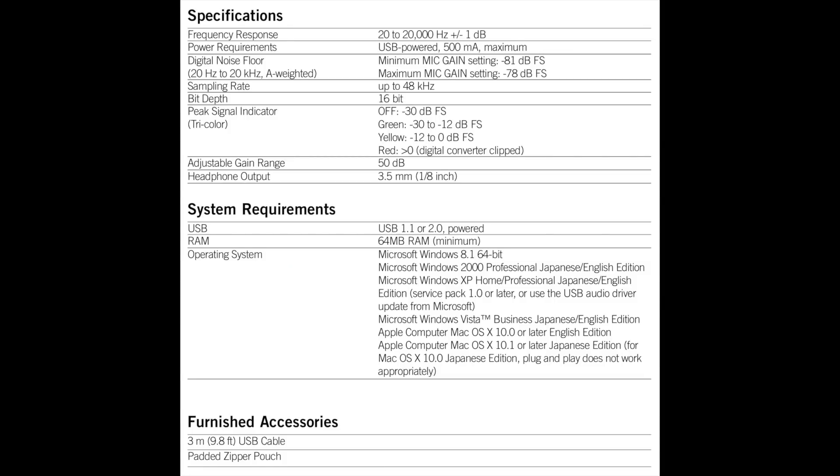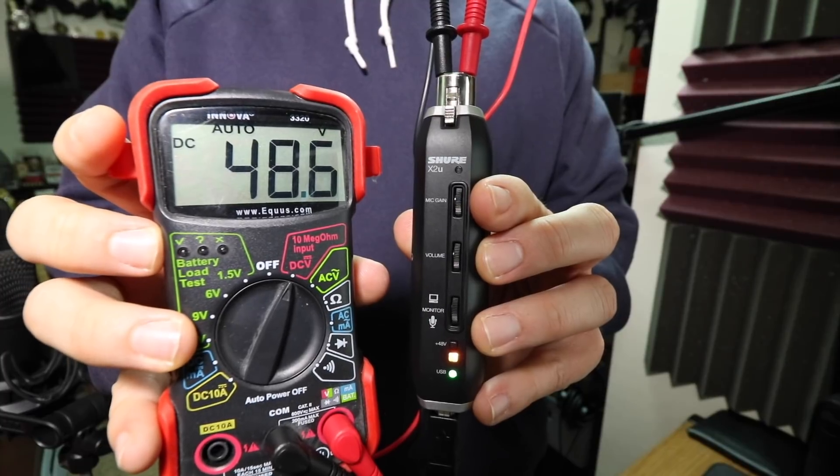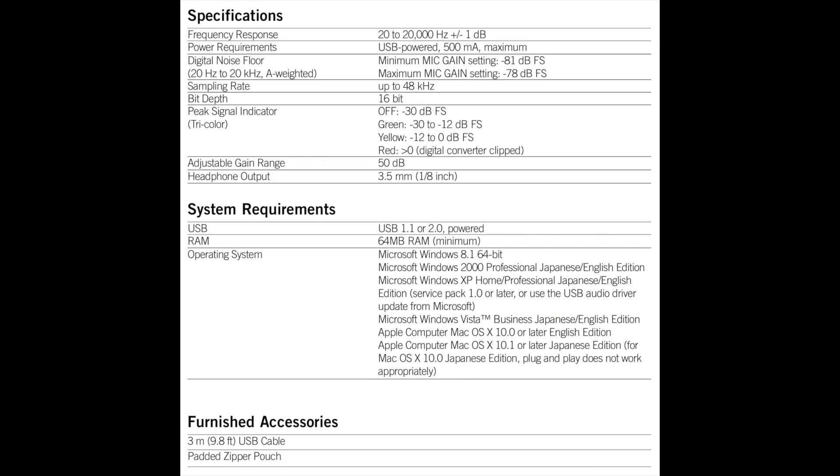As far as specs, this thing has a bit depth of 16-bit, a sampling rate of 48 kilohertz, plus 48 volts of phantom power, and 50 dB of gain.